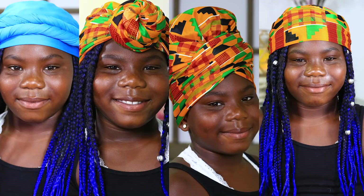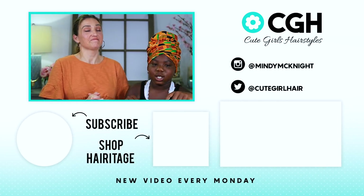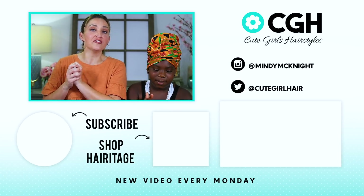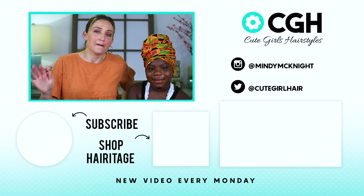Which ones were your favorite, Paisley? Third, second, fourth, and then first — so pretty much the ones you did were your favorites! I hope you guys loved watching what we've been learning and practicing while on social isolation. Don't forget to subscribe and click the bell. If you haven't seen our other videos, you can click over there to find them. We will see you guys next week — bye!